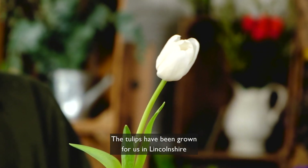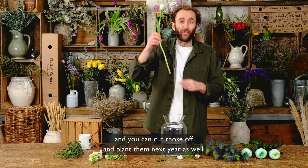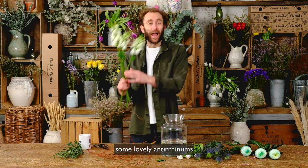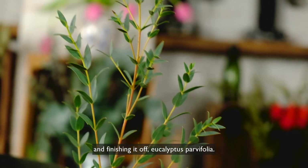The tulips have been grown for us in Lincolnshire; they're going to arrive with the bulb attached and you can cut those off and plant them next year as well. Alongside the twisted willow and tulips we've got some amazing magnum white chrysanthemums, eryngium thistle, some lovely anthuriams, and finishing it off eucalyptus parvifolia.